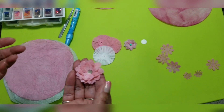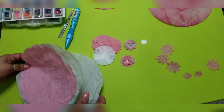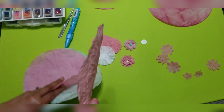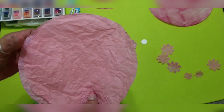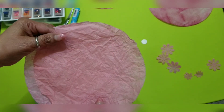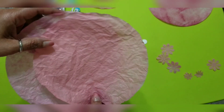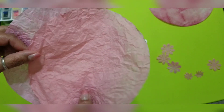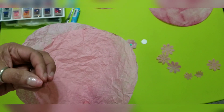I wanted to share that you can use coffee filters dyed with the dyes you use to dye Easter eggs. I used the rose color — I think it's 14 reds and two blues — and it makes this beautiful rose color. Look how gorgeous it is! I left this one in the bowl for quite some time so it grabbed a lot of the color.